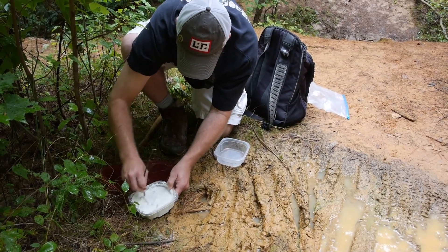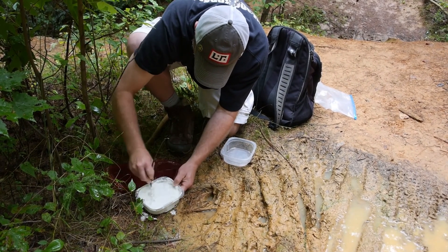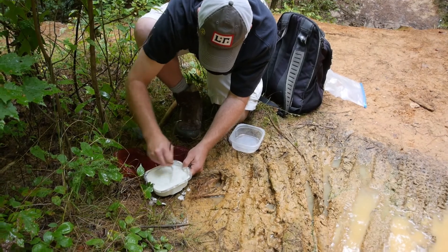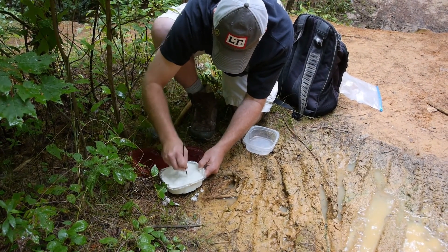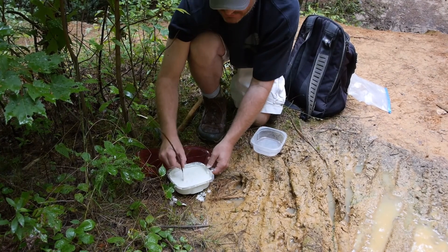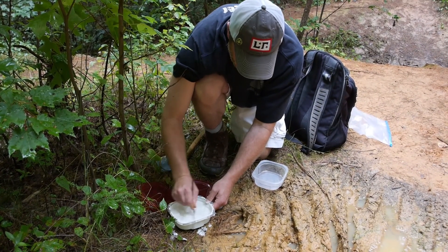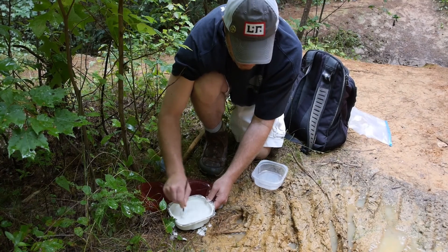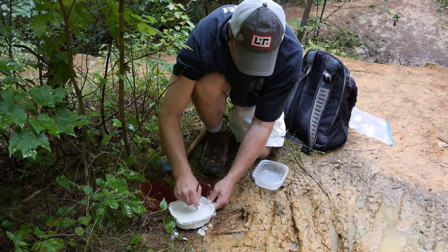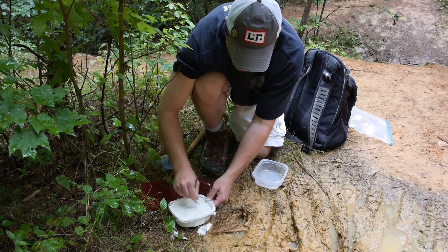I'm going to set that to the side. I might have put a little too much water in there, so I might need to add some. This right here, folks — it doesn't hurt the environment, it will not hurt the environment, it's non-toxic. This can be used in a lot of arts and crafts projects. I picked this up at the local Lowe's home improvement store. You can get it at Walmart, Home Depot, or Hobby Lobby — any of those stores will sell this.